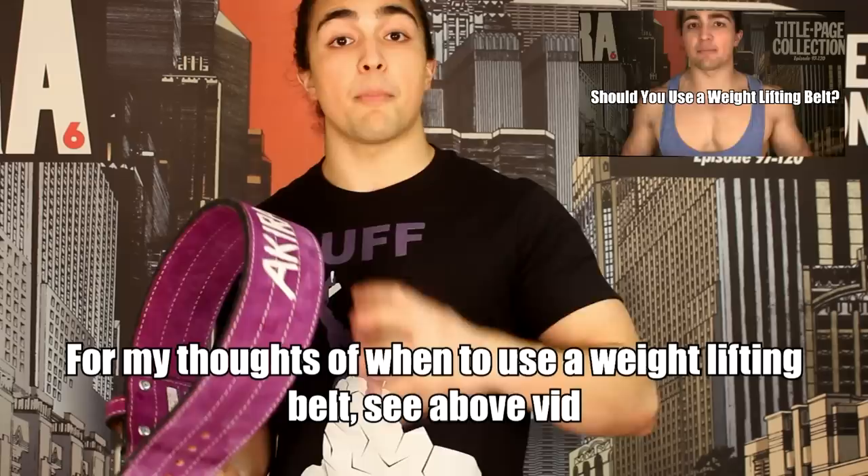Alright, first off, let's go into the basics. If you're a beginner lifter, you don't need a weightlifting belt. A weightlifting belt is used to help increase the intra-abdominal pressure when you lift and protect your back. Inzer is a very reputable company. When you're trying to protect your back, you want to make sure you're making the right investment and going with a company that actually produces quality products. So I'm not talking about that $20, $30 belt.